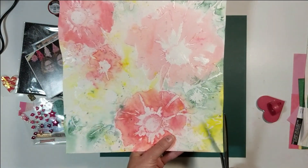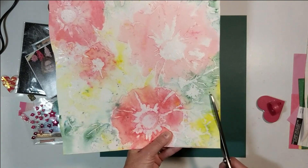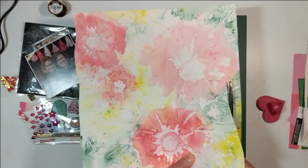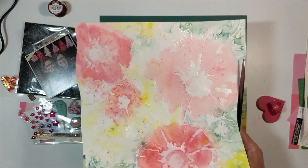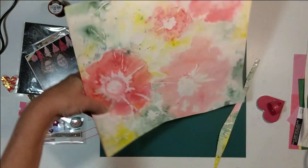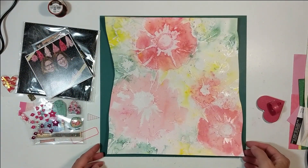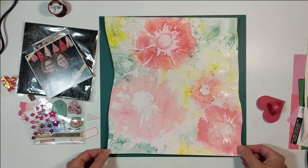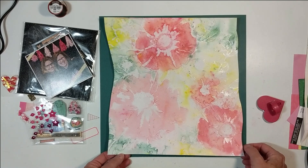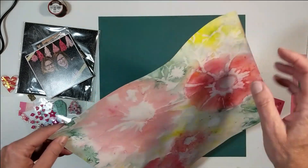You saw the size of the container, and these powders are only like $3.99, $4.99 — they're really cheap. So you are not wasting anything to get out and play, because the more that you play, the more comfortable you get. It's art, so it's up to interpretation. I love the way it looks, and when I get it finished, you will too. All I did was play.